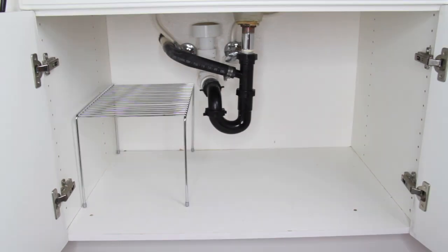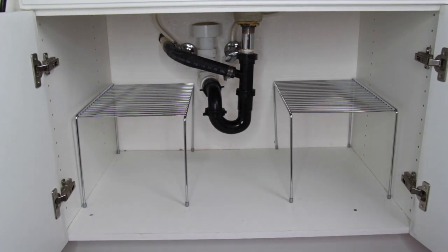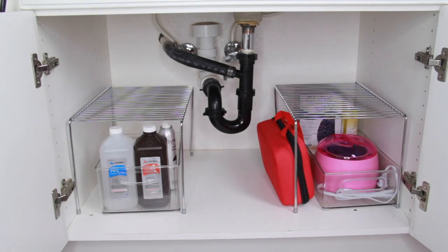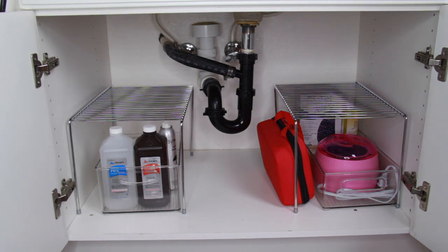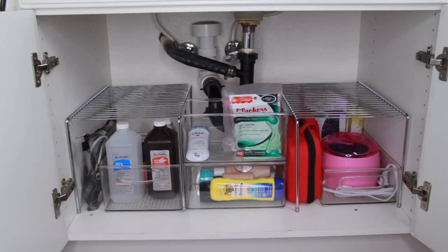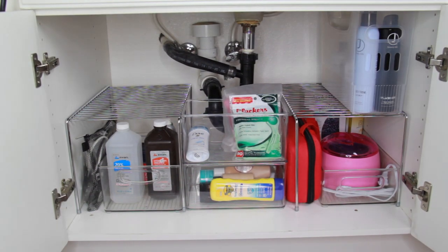I'm going to be putting all the like items together in these bins that I also got from the Container Store. I'm using everything I had except for these risers — I just got these, also from the Container Store, and I love them. I looked on Amazon and couldn't find any that were as tall and as wide. I have my wax stuff, my electronic lint eater, all my hydrogen peroxide, alcohol, my husband's leather cleaner, and then in that little bag we store all our clippers. Love having it in the bag — it's super easy access.